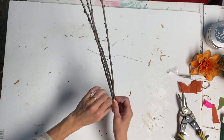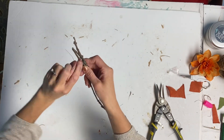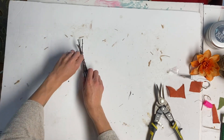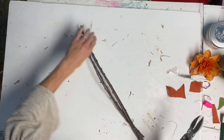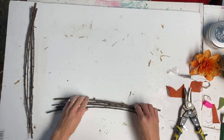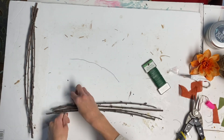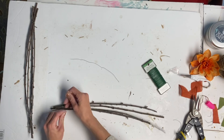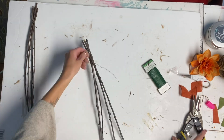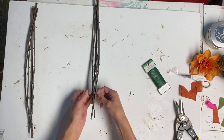I took some green floral wire and bundled 4 of them together, tying the floral wire on the ends of the bundles. I had a total of 4 bundles — 2 bundles measuring 17 inches and 2 bundles measuring 23 inches. I grouped 4 sticks together in each bundle and tied it together again with more floral wire.